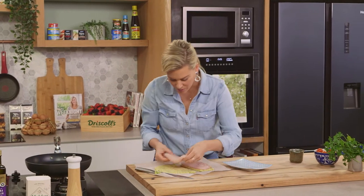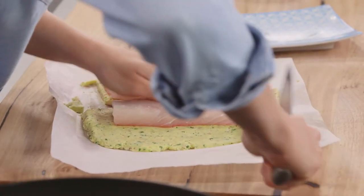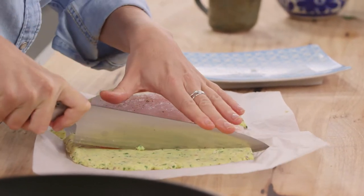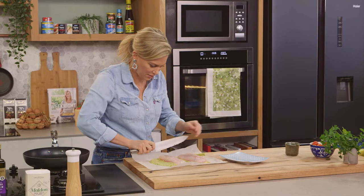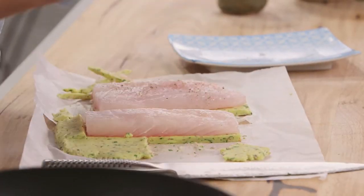You can make this butter ahead of time, roll it out, and pop it in the freezer — that way this is a dish you can make in no time at all. So next time you're at your fishmonger and you have some really nice fresh fish, this is a fantastic way to present it.